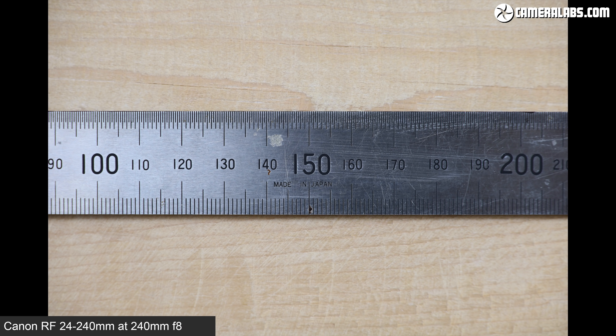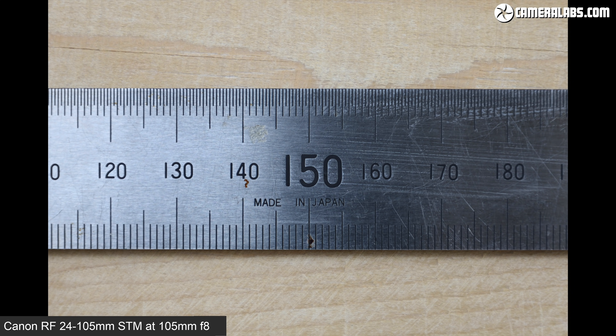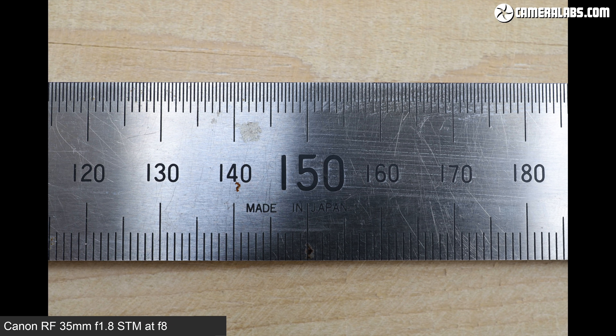To compare maximum possible magnification, I photographed a ruler with each lens at their maximum focal length and as close as each would focus. Here's the 24-240mm at 240mm at its closest focus — this is the maximum magnification possible for this lens. For comparison, the 24-105 STM at 105mm at its closest focus, and finally the RF 35mm f1.8 at 35mm focused as close as it can go, which is much closer still, delivering the greatest magnification of the three.